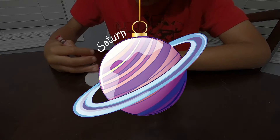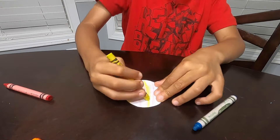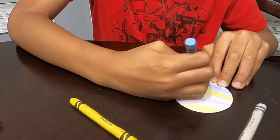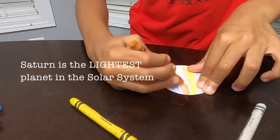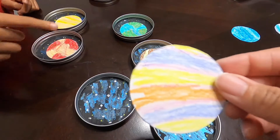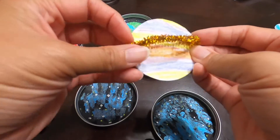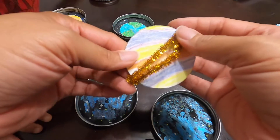Saturn. Saturn is the lightest planet in the solar system. For Saturn, we're going to put some pipe cleaners around it to make the ring. Here we go.